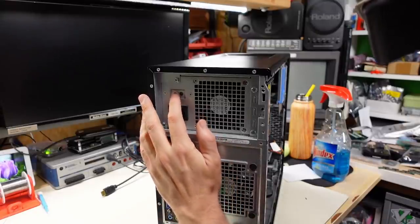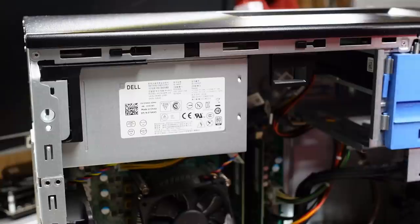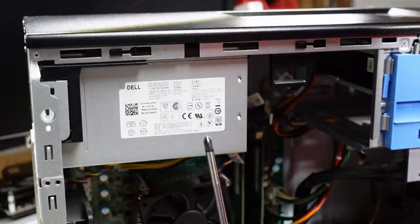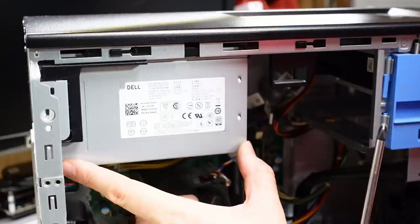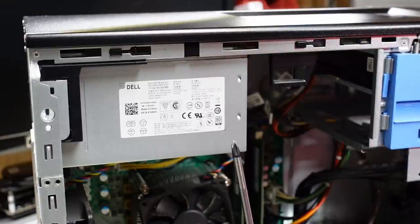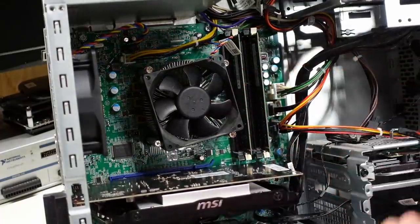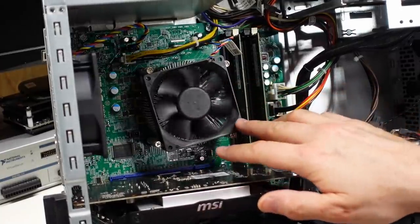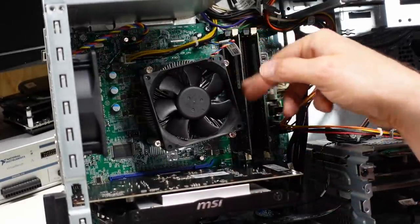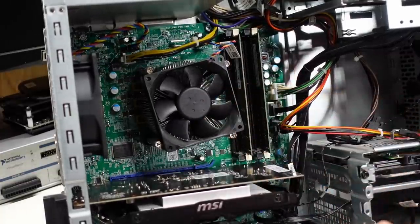Looking at the power supply, it's interesting — there's a little button and LED but no hard power switch on the back. I looked up the spec sheet: there were two power supply options — one around 200-something watts and another 365-watt, which is this one. And it's 80 Plus Gold — that's pretty sweet even though the power supply looks generic. Looking at the motherboard, it's a pretty standard Dell affair. These things are generally pretty reliable. The CPU has a large fan, looks like a four-pin PWM type, so it will only run at the speed necessary to cool the CPU.